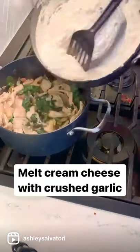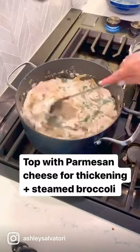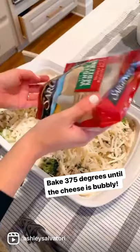Next, we're going to melt a block of cream cheese with some garlic, and once it's all melted we'll add it to our chicken filling. Then we top with some parmesan cheese and steamed broccoli, add everything to a pan, top with some mozzarella cheese, and bake. It's so good!